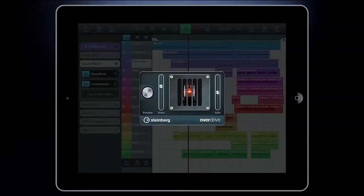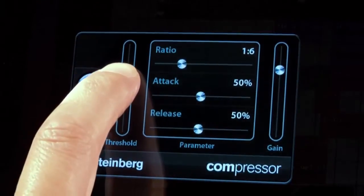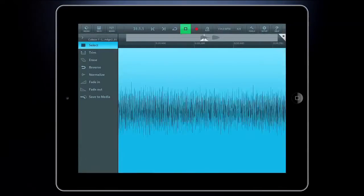Record tracks in CD audio quality by connecting plug-and-play supported MIDI and audio devices, or simply use the built-in microphone. Edit your music with the integrated key and sample editors.